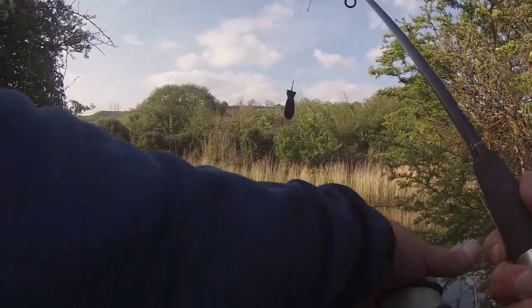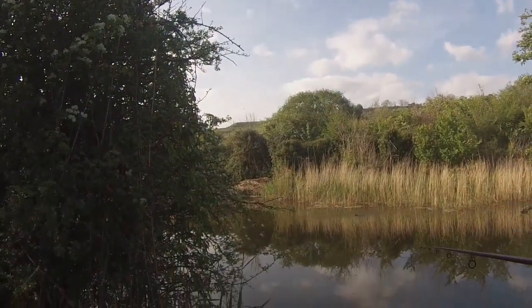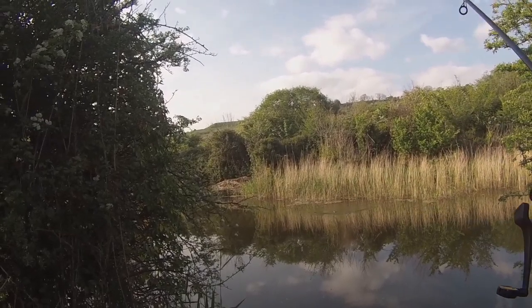It's all clipped up. I'm not going to put too many out - I have pre-baited this area before. Nice and easy, wait for that spomb to empty out.